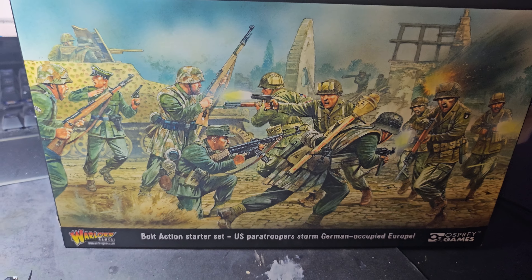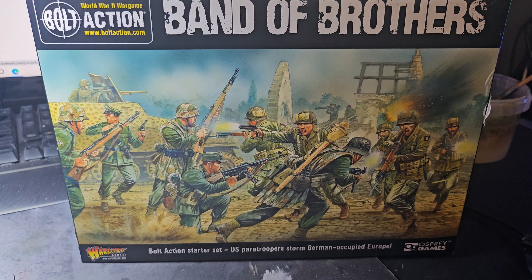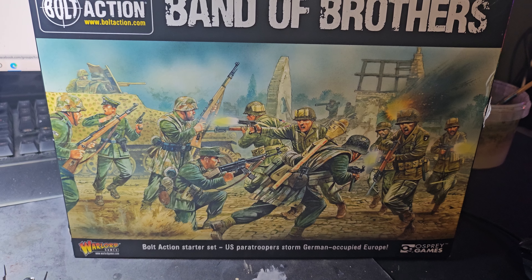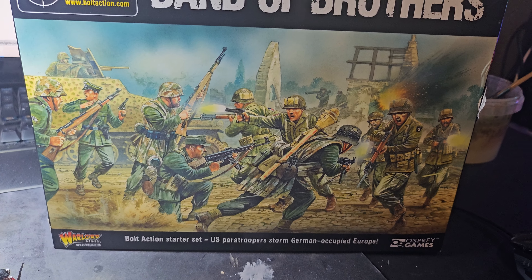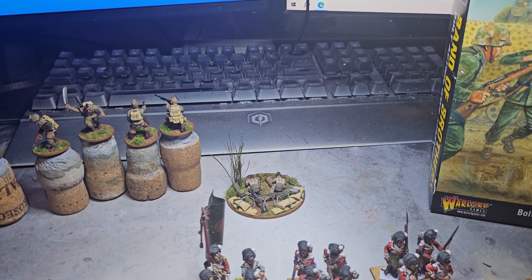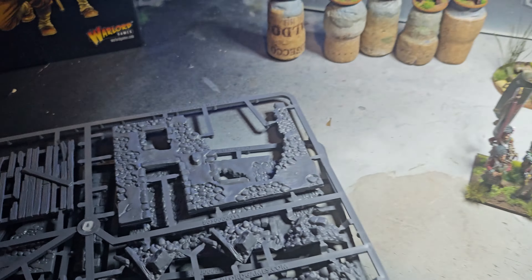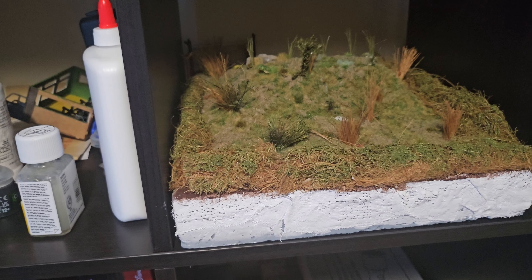I've got an awful lot to do on this one and I'm not going to rush it. There are all the Germans, a half track, a mortar team, a couple of MMG teams — yeah, a lot to do. The next thing I'm going to do is the scenery that came with it — a ruined farmhouse — and then I'm going to put the ruined farmhouse onto that field and integrate it into the layout.